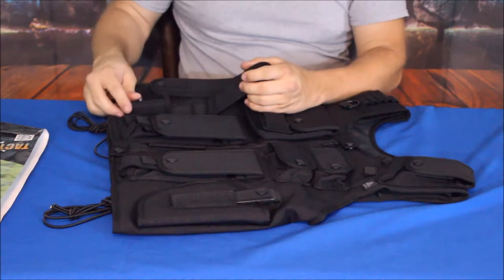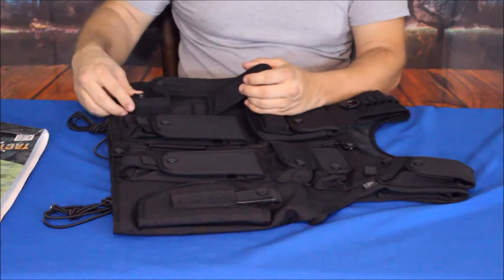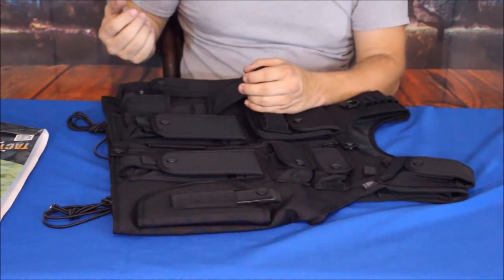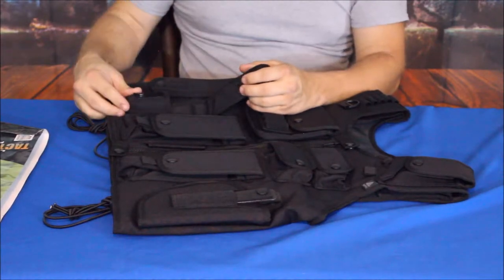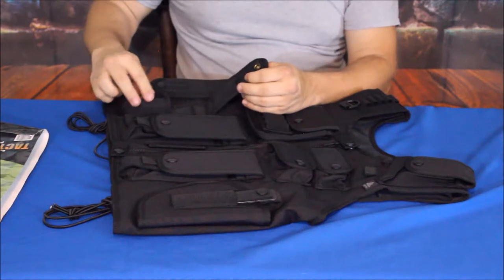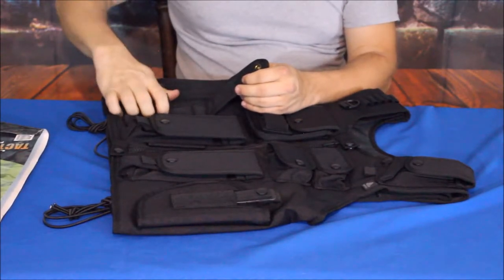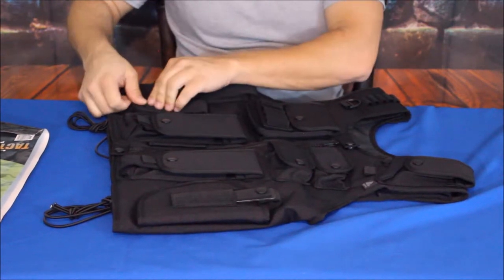There's a shorter pocket which I think would be good for something like mace or pepper spray — just ballpark figuring. Of course, all this stuff can be customized and used for whatever you want. I'm just guessing as to what a peace officer or SWAT member might be carrying on duty while wearing something like this.